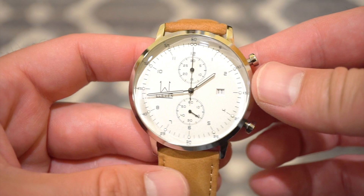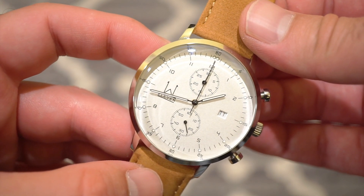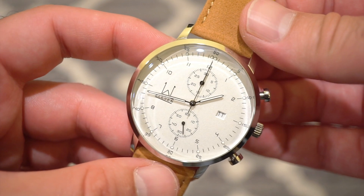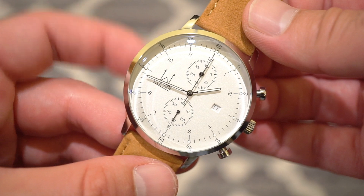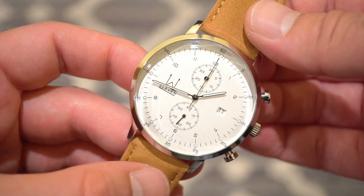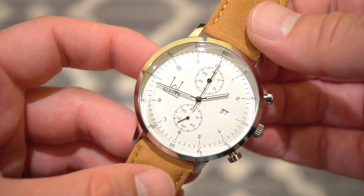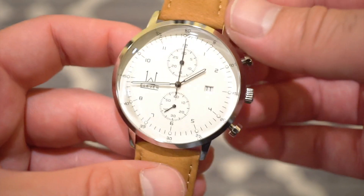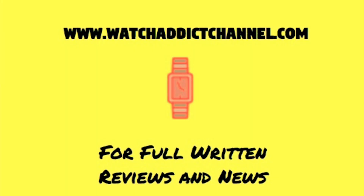Let me know what you guys think down in the comment section about the W11 Elite Series and I'll get back to you. Definitely throw the video a like if you enjoyed it. You can find me at WatchAddictChannel.com, and check out Watches 11 on their Instagram. Hope to see you guys real soon — enjoy the video, bye!